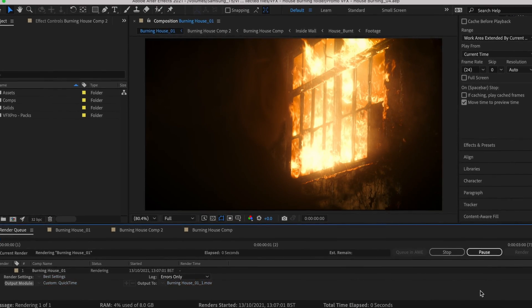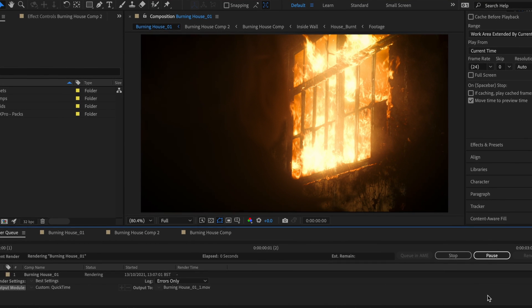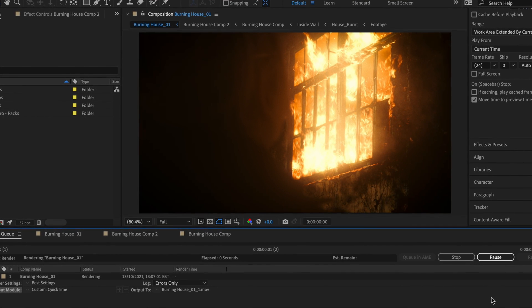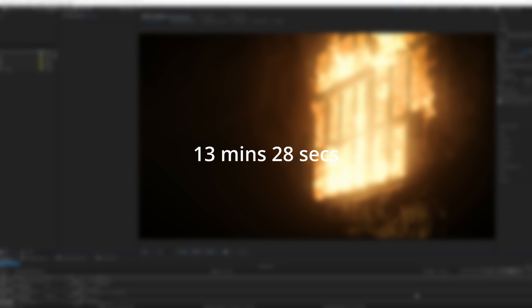Alright, now let's move on to rendering. As you can imagine, rendering was pretty similar to previewing because we previewed in full resolution. The M1 took 17 minutes and 33 seconds, which is just a little longer than the preview time, and my PC took 13 minutes and 28 seconds to render.